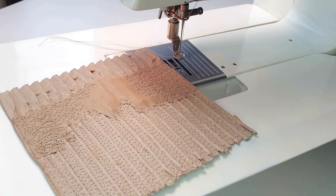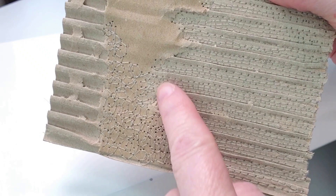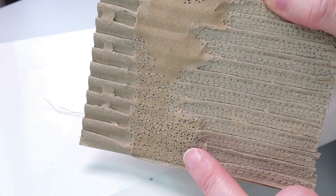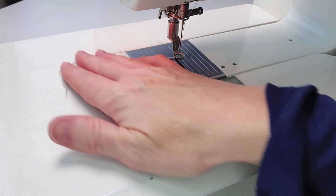Hello. In this video, I'm going to show you how to do circular free motion embroidery working onto cardboard. By that, I mean this texture here where I'm doing a circular motion freestyle on top of the cardboard to create an all over background texture. I'm going to do this in a self-coloured thread because this sample is getting prepared to be painted so that the stitching becomes part of the background texture rather than being an embellishment.